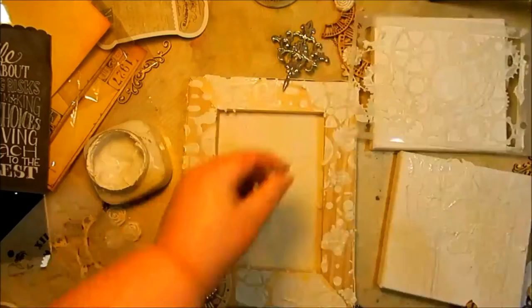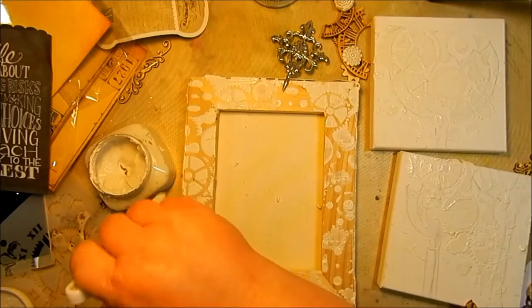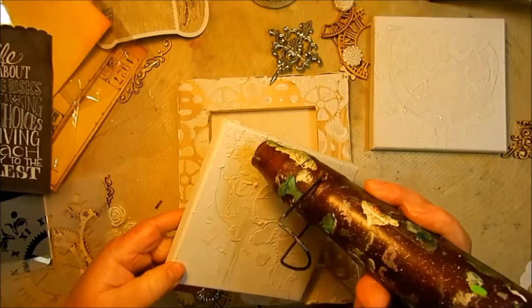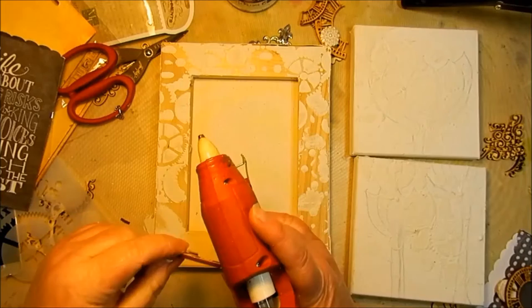I didn't cover the whole canvas. Clean off the edges, because the mud does stick off the edges. Put it back in the jar, because you're going to want that for later. Dry it with a heat tool — it took a while to get all that dry, but just keep going until it's all dry and you can touch it without it moving.